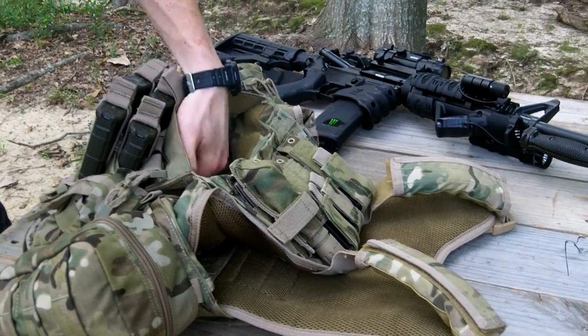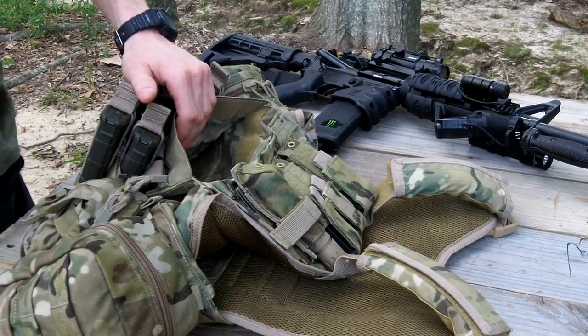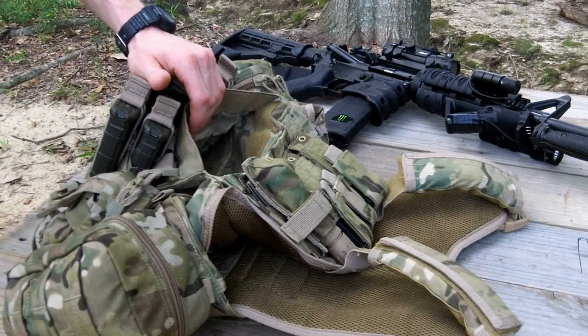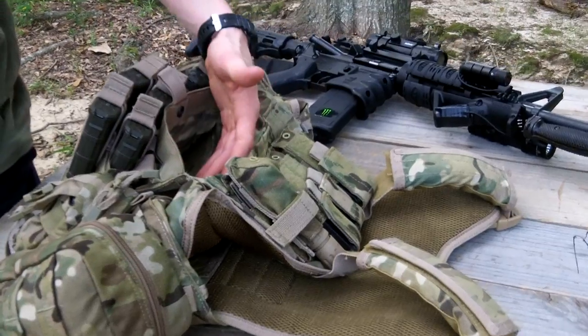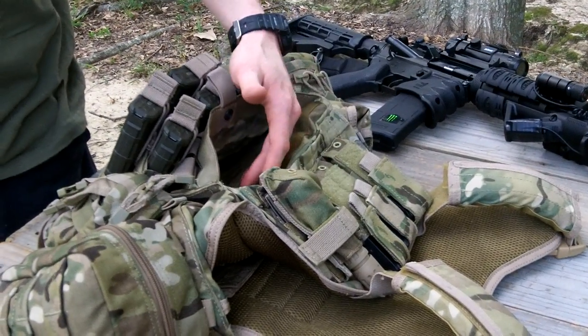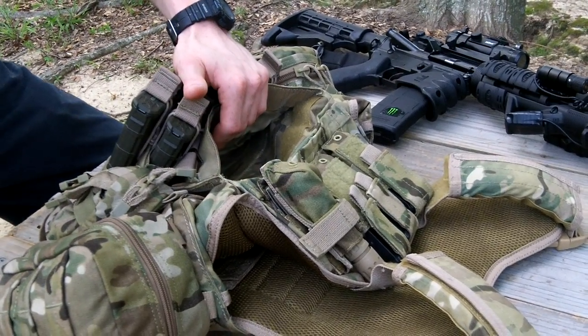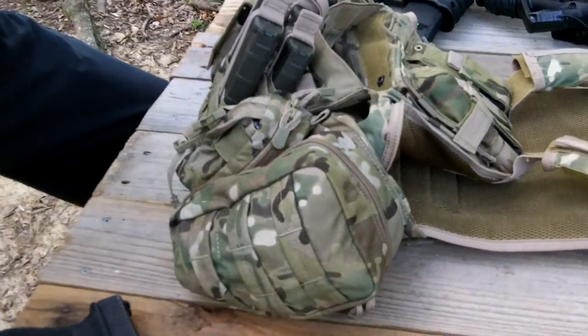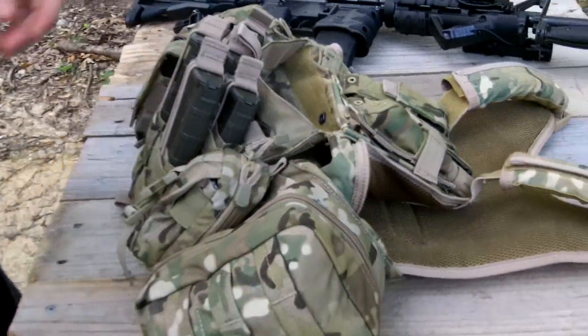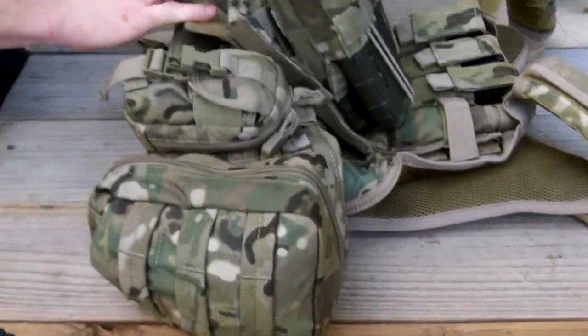The plate going in the front pouch is a 10x13 inch plate. So in there you're going to have a 10x13 inch plate, which I do not have right now — I'm not operating in any environment that I'd truly need it. I'm not overseas; I'm in America. I will be working on getting them, but it's not a priority at the moment. The sides have a 6x8 inch area where you can put plates as well.